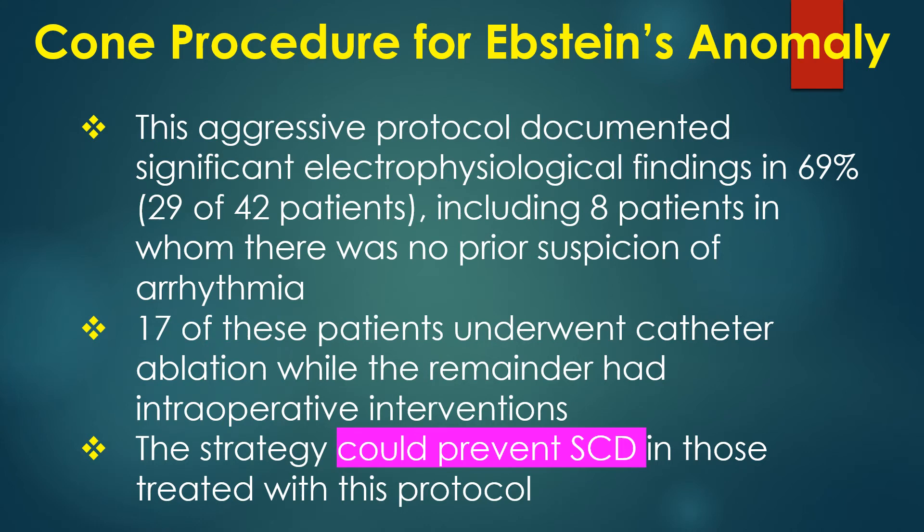This aggressive protocol documented significant electrophysiological findings in 69% of patients, including 8 patients in whom there was no prior suspicion of arrhythmia. 17 of these patients underwent catheter ablation while the remainder had intraoperative interventions. The strategy could prevent sudden death in those treated with this protocol.